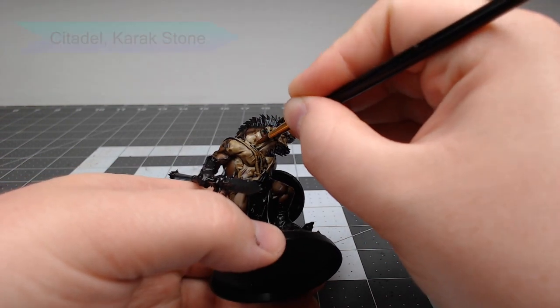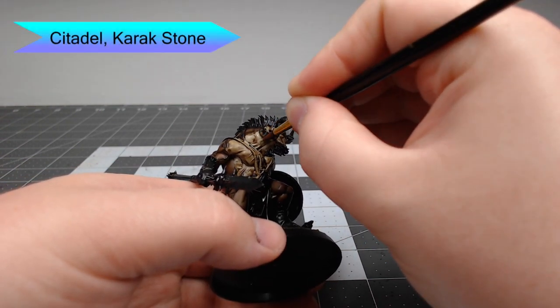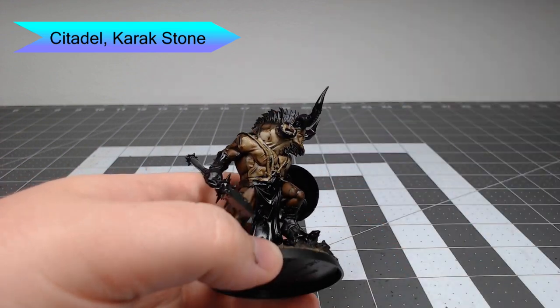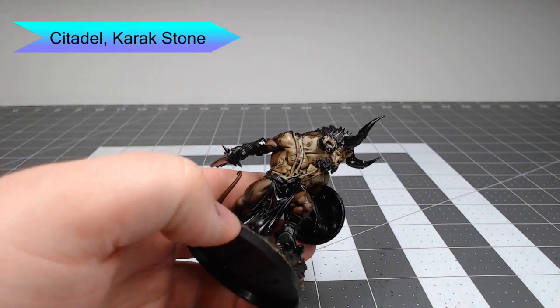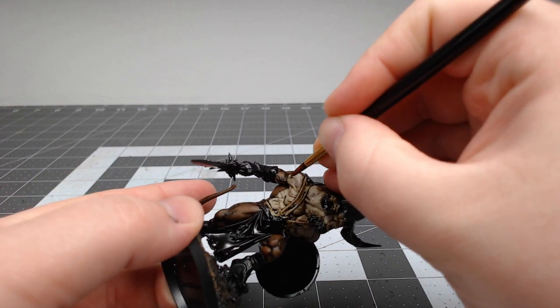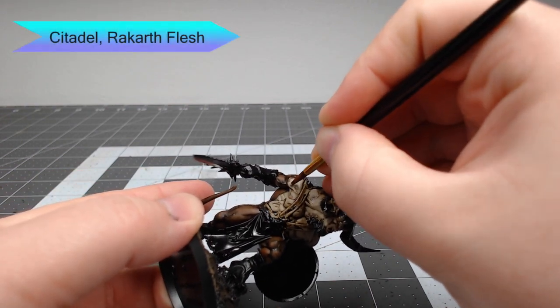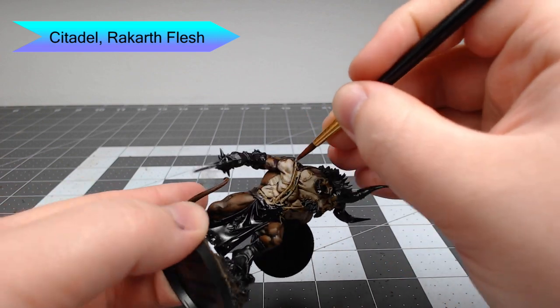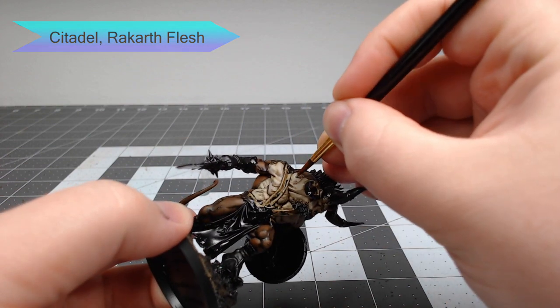Moving on to the lighter skin, we're going to start with Karak Stone and glaze this over all of the raised surfaces of the muscle on the belly, chest, and head. It's important to take your time when working around the facial expressions. Then we're going to take Rakarth Flesh and do the exact same thing, but this time only focusing on layering it on the most raised surfaces where the light would catch on the chest, belly, and head of the model.